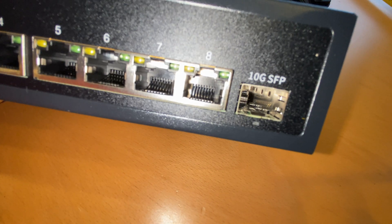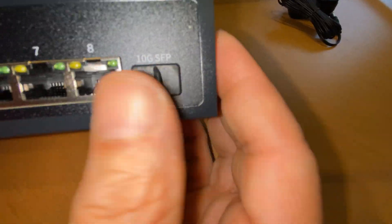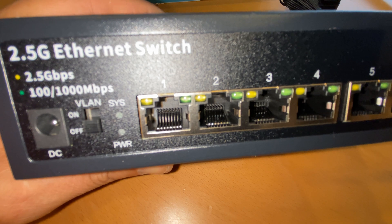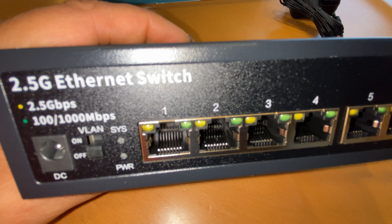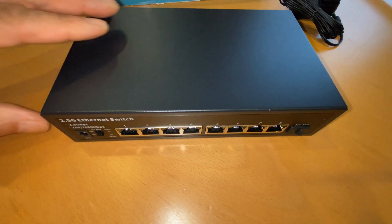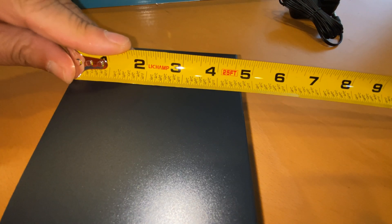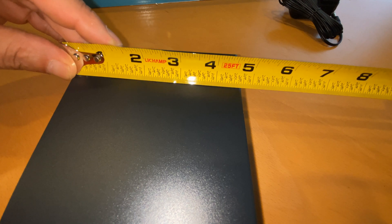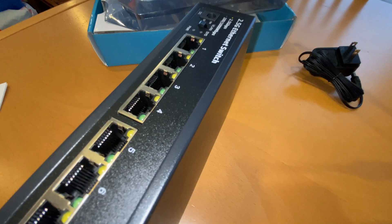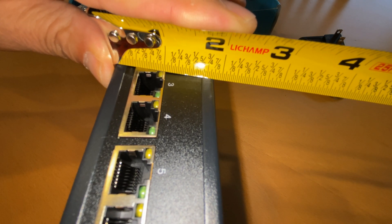Let's keep the cover on because that gets very dusty when not in use. It supports VLANs, though I'm not using any VLAN. I want to give you an idea of where it's going to fit, including the thickness. It's 8 ports.